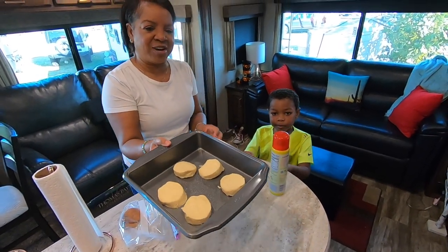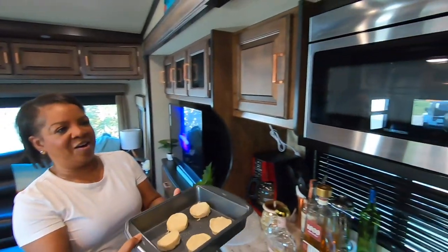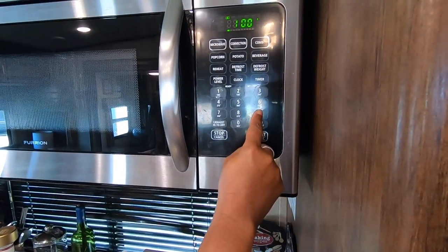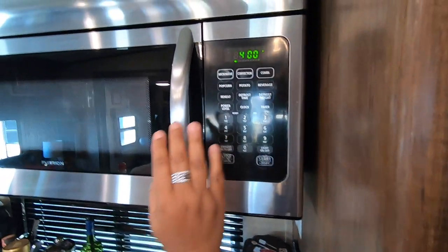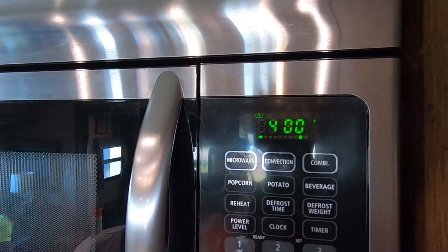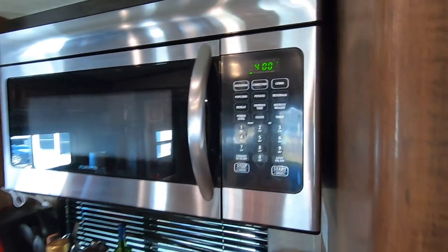We're going to check them at eight minutes. So let's get this started. You hit convection, the temperature was 400 degrees, and then start. These lines will light up and go all the way across, you'll hear two beeps, and then you can put the biscuits in.